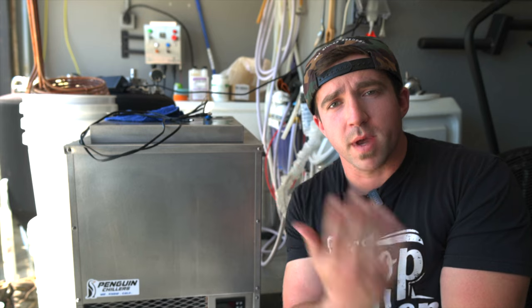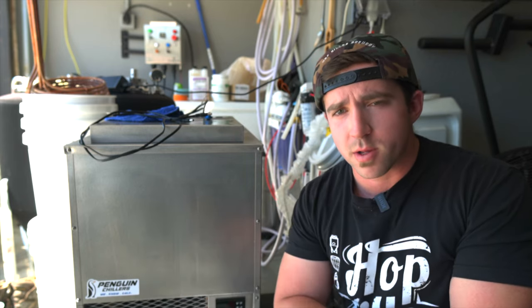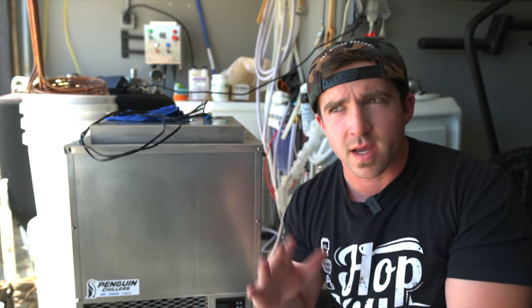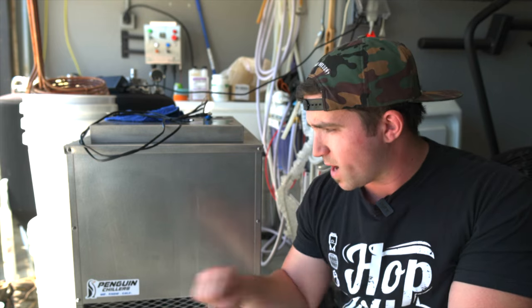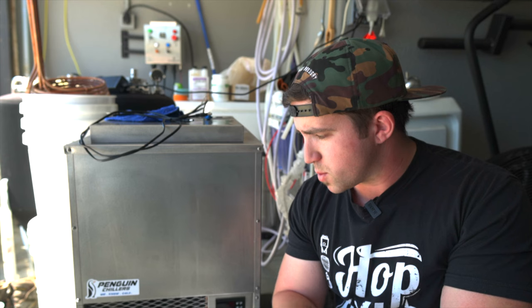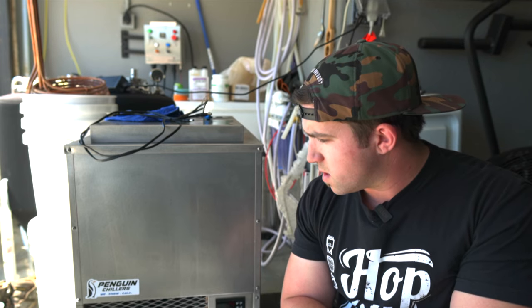So I showed you how to set up the Penguin Chiller 2/3rd XL horsepower glycol chiller. Let's go over some initial thoughts — setup thoughts and everything regarding the unit. You guys didn't get to see it packaged, but this thing was packaged so well it could probably be hit by a tank and be fine. Packaging was awesome, customer service was great. Upon arrival, it was on a freight delivery, so you've got to be prepared for that. Setting up was insanely easy.